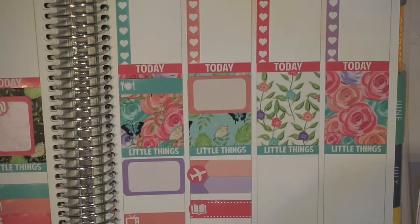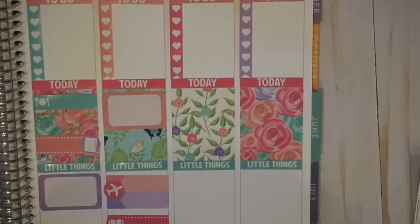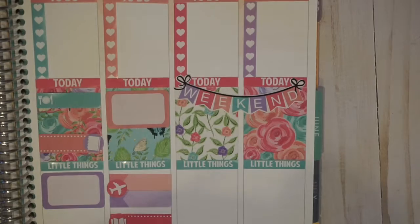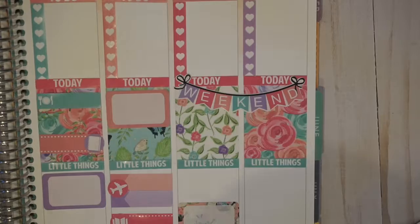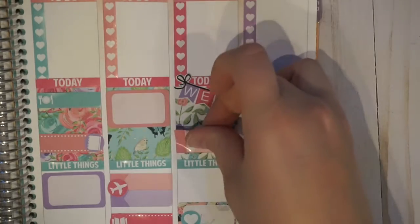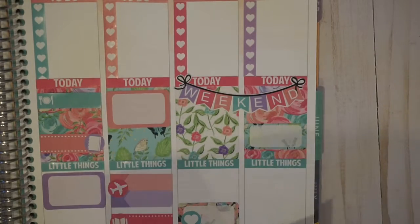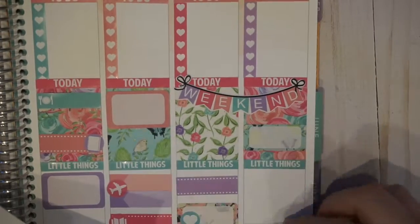Moving on to the weekend, I'm going to put down my weekend banner. It's just a pretty simple weekend banner and I like that I can line it up fairly easy. Then I put down a half box on Saturday night with a heart because I had a sleepover. And then a stitch label. I also put down a half box on Saturday, a quarter box on Sunday, as well as two asterisk little things, and a half box with the cleaning bottle.